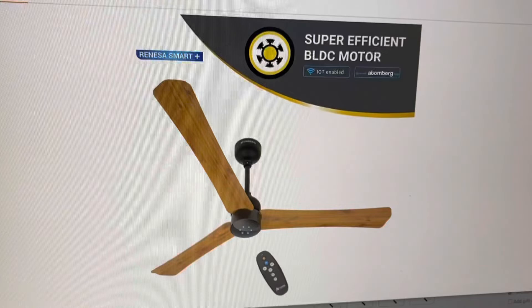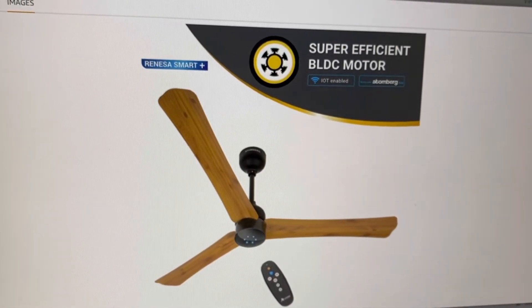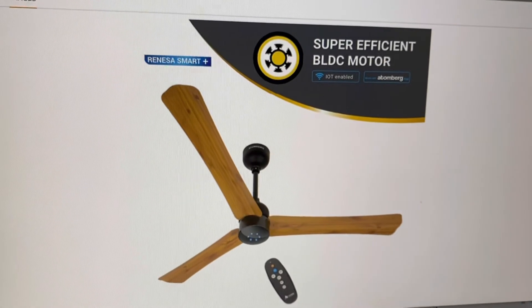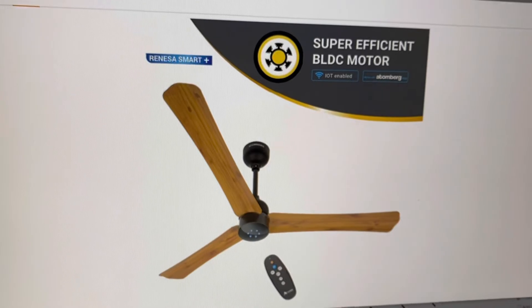It is an IoT device, so you can control it through Google Assistant or Amazon Alexa. It uses brushless DC motor technology to consume lesser electricity.